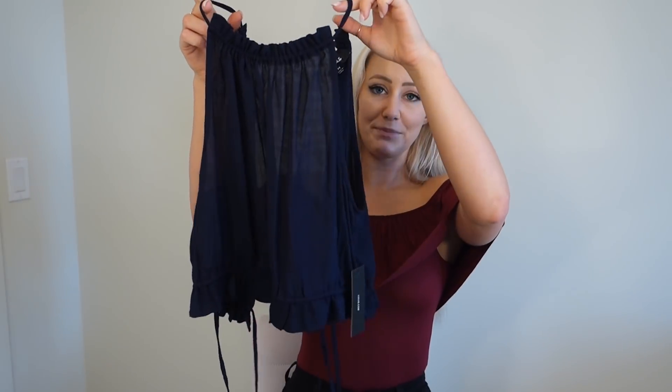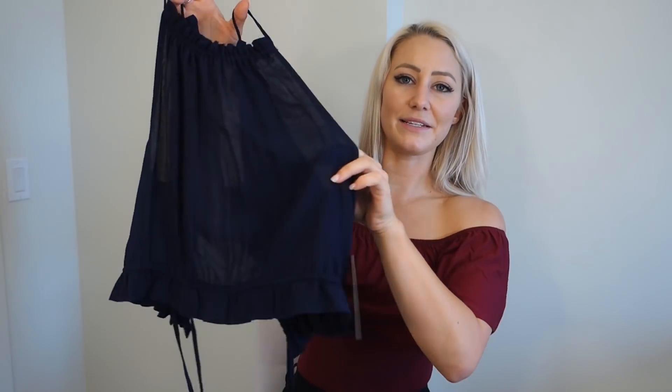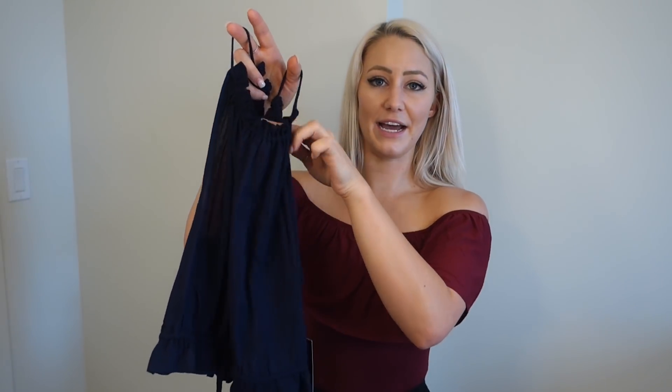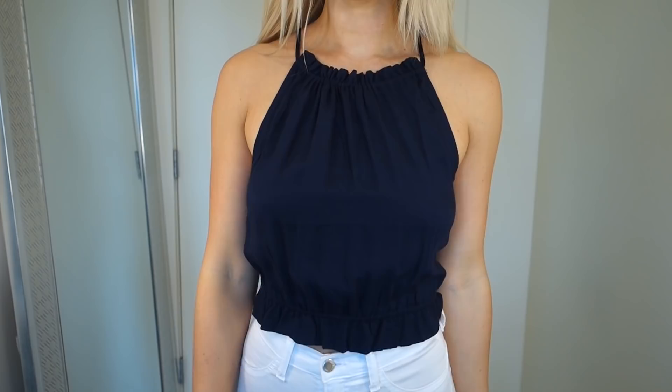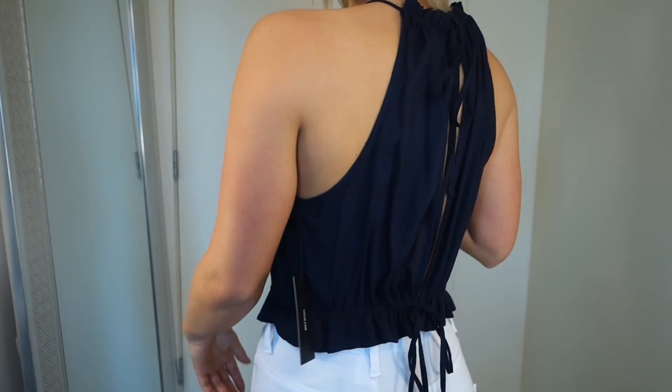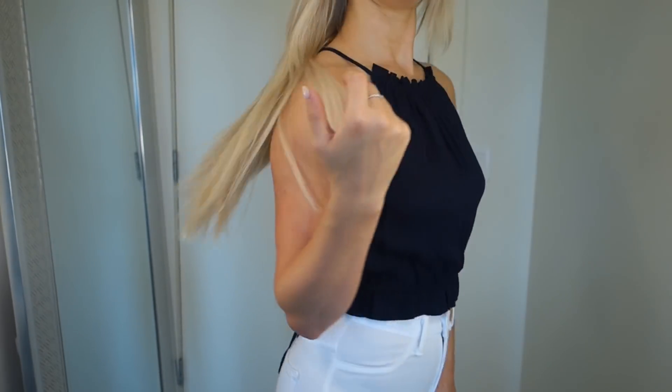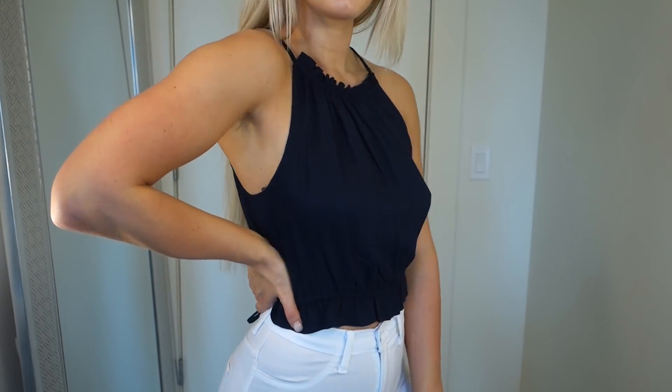Up next is a Lulu's crop top. I really like that it is nice and loose and flowy, and it is high neck, which is nice — switching things up from low-cut stuff. Then it ties up in the back at the top and the bottom. They were out of size small so I had to get a medium, so it's a little bit big, but I do like it. It's in this navy color. I feel like it would go super cute with anything white on the bottom, so I paired it with white jeans. White and navy is very nautical and summery.